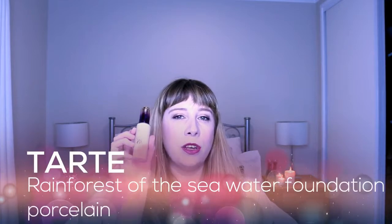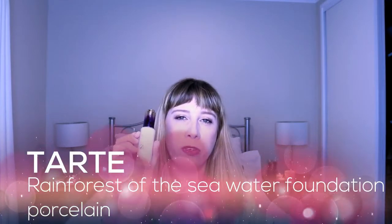Hi everybody and welcome back to my channel. Today I'm doing a review of this foundation, the Tarte Rainforest of the Sea Water Foundation. The colour that I have is porcelain.